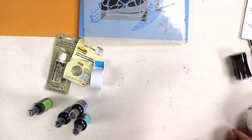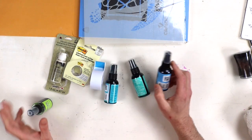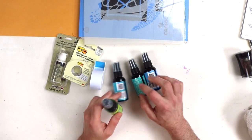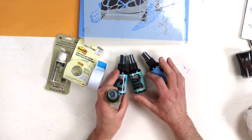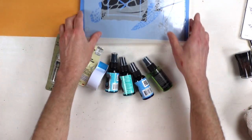Hello friends, welcome to another Creativity Cure DIY project. Today we're going to be making this awesome fun wall art, and the best part about it is there are absolutely zero artistic skills needed.